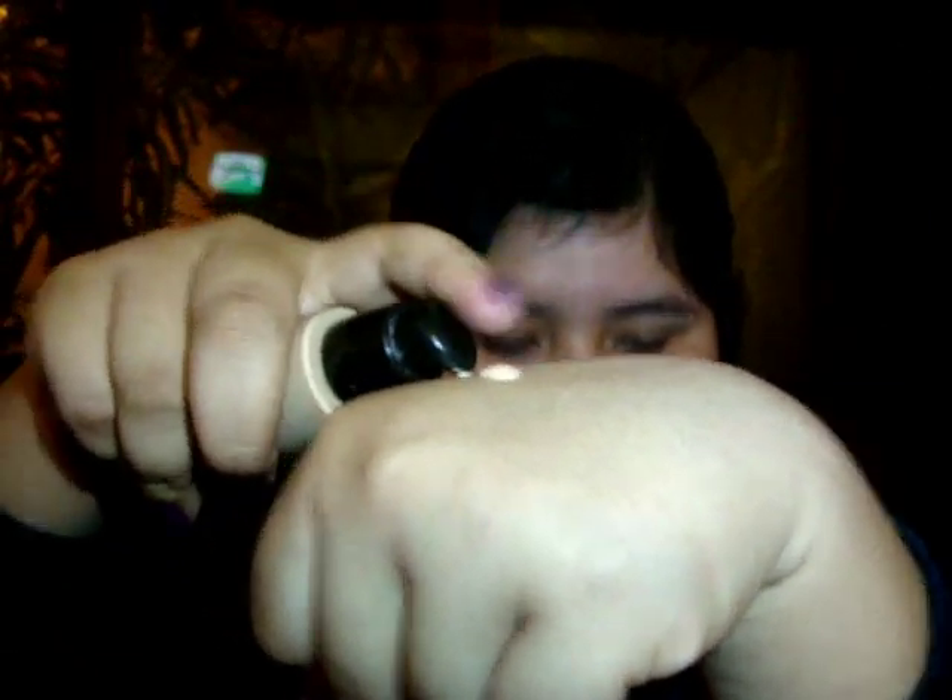Utilizando la base hidroactive de Unique y la brocha Foundation Brush de Revlon, voy a aplicar la base alrededor del rostro. Es muy importante que no se olviden también de aplicar en la zona del cuello para que tenga un aspecto más natural.